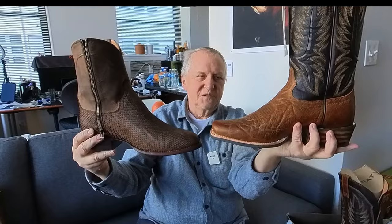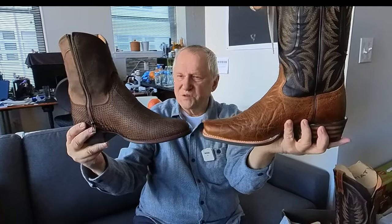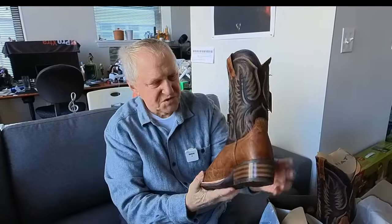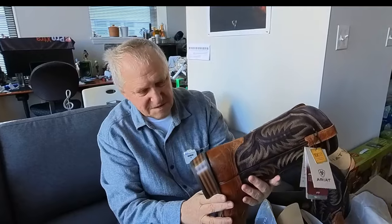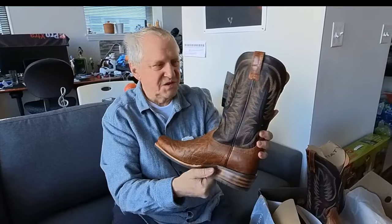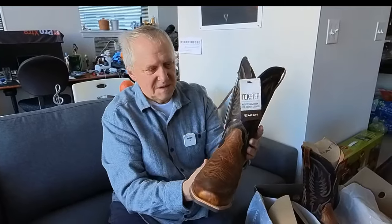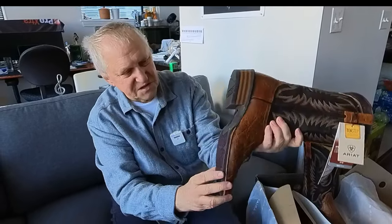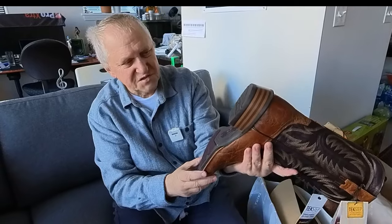You can see the difference — this one is more steep and this one is more flat. That's the story about these boots. But when talking about quality or details, these boots are just incredible, just incredible.